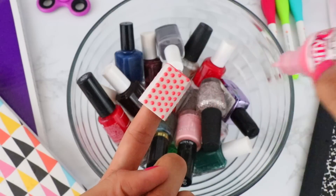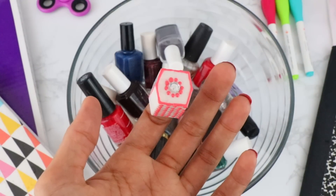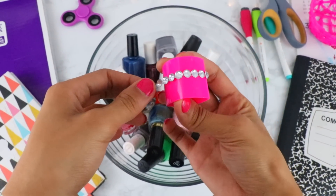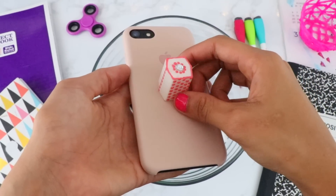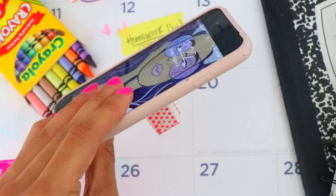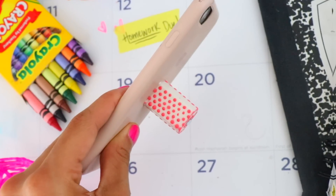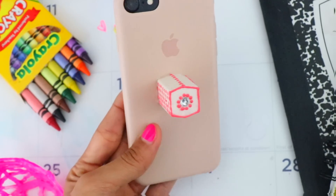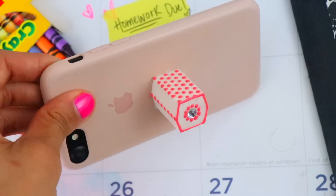You can make different looking ones for different occasions. When you're done, squeeze some crazy glue to the bottom of the cap and place it on the back of your phone case — and voilà, it's your very own pop socket in just a few minutes. These are a super cool upgrade for your cell phone this school year.